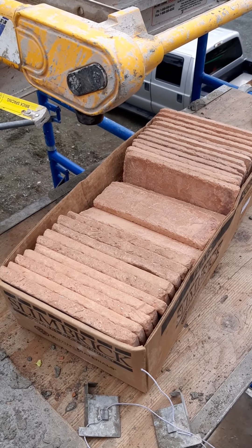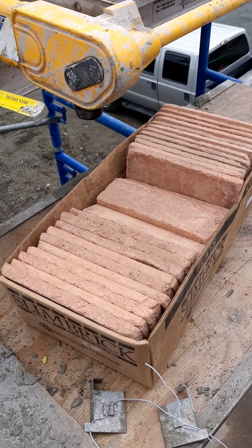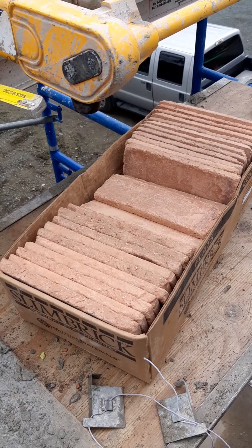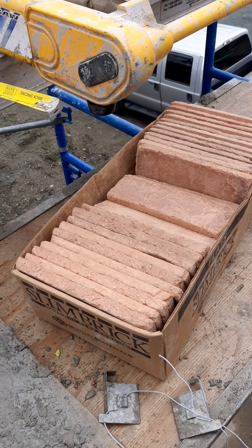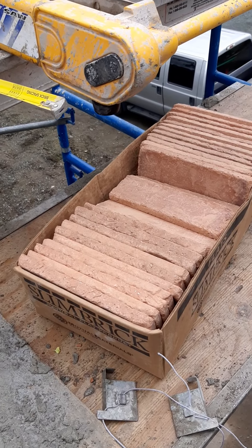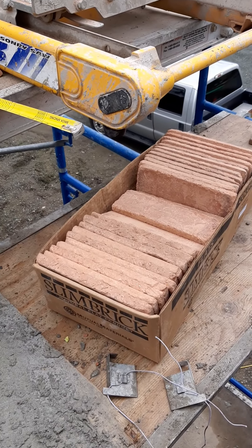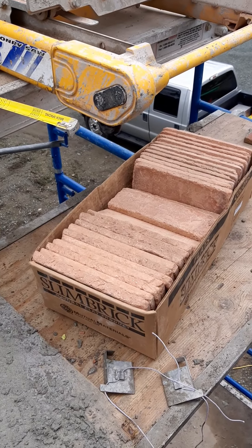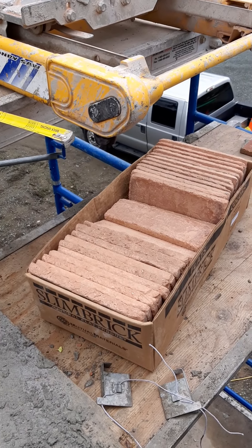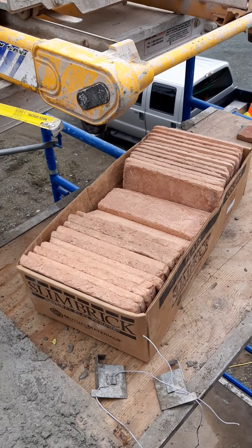We had quite a large order — 130 linear feet of corners alone, plus 375 square feet of flats. In those corners, every box that came in had broken corners — at least one in every box. I put them all together, took a photograph, and sent them to my supplier, who emailed Mutual Materials. They got back two weeks later and said no, they're not replacing them — if you want more, you'll have to buy them. No explanation, just no.